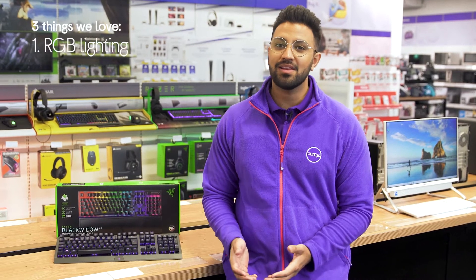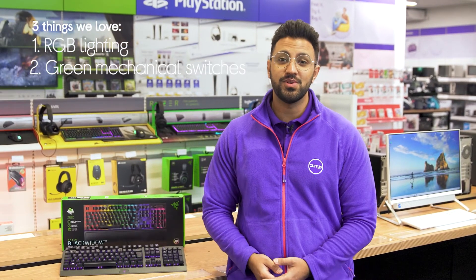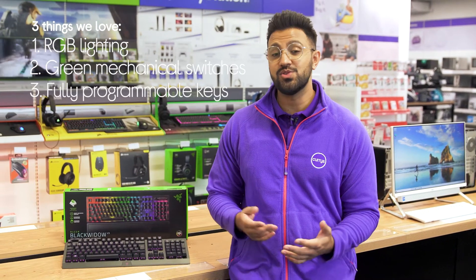Hi, Ben here, and here are three things we love about this Razer Mechanical Gaming Keyboard. It has customisable RGB backlighting, has tactile and responsive switches, and it lets you program keys to suit you best.